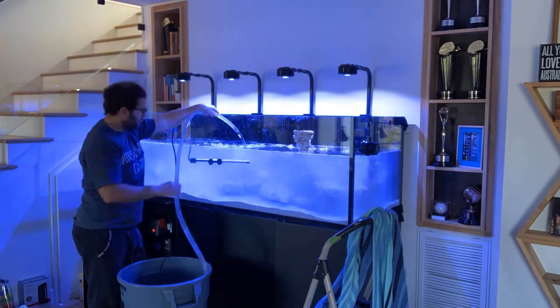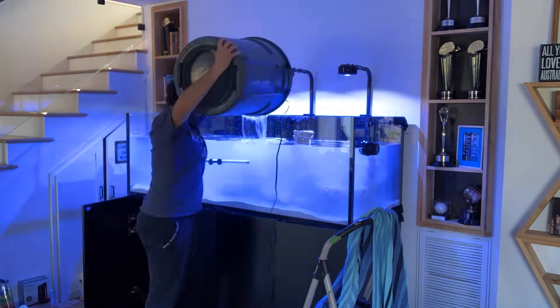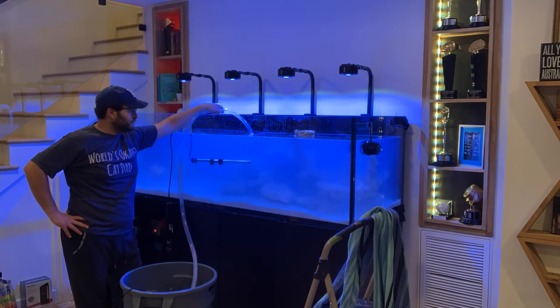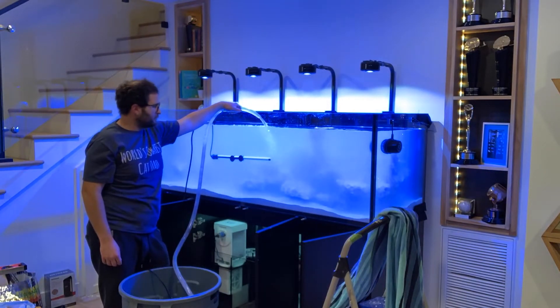I got some dust sediment kind of all over the glass. You just need to use a very soft sponge to gently wipe it off, or use a turkey baster to baste it off so you don't scratch the glass.